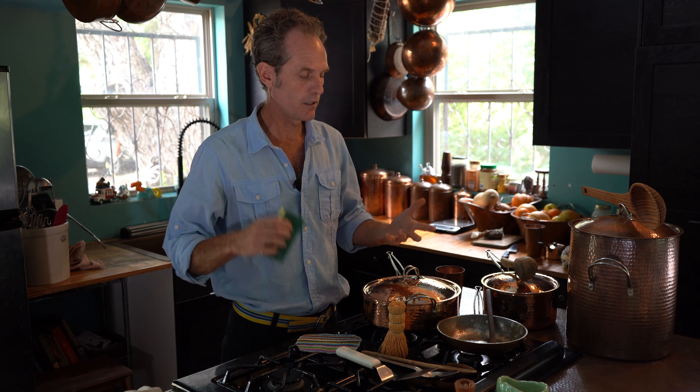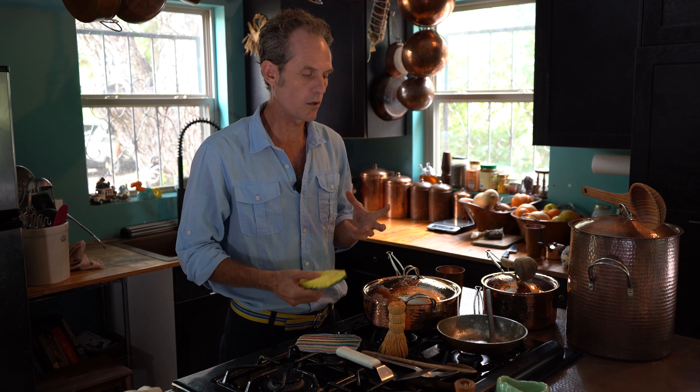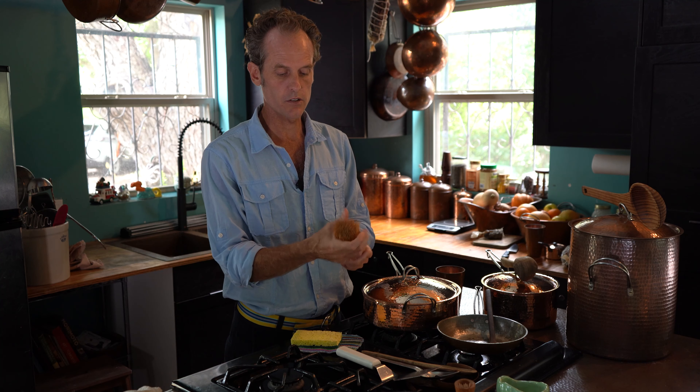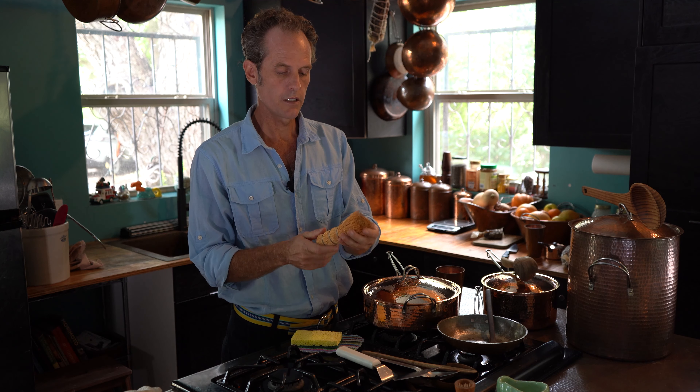Same thing with your Teflon and your well-seasoned cast iron — you just want to let that stuff soak. Put a little hot water in there, put it on the burner, lift that off. One of my favorite things to use for scrubbing is a natural bristle brush. These things are great; you can find them online. We don't sell these yet — we probably should. This stuff does a great job of just cleaning off all the stuck bits. Heating it up is an amazing little tool. It's natural, just some kind of root tendrils. It's amazing.